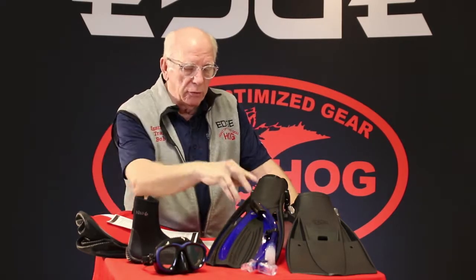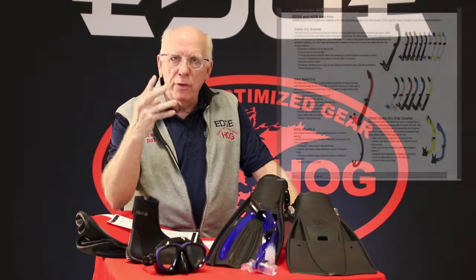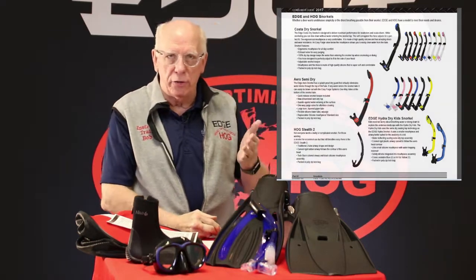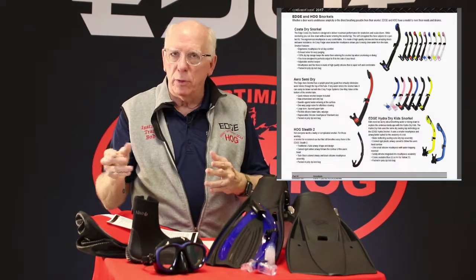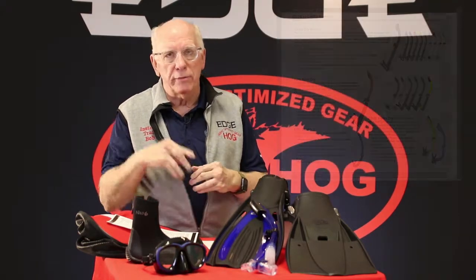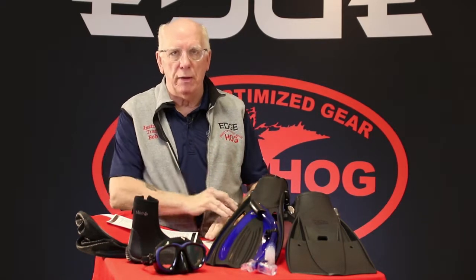When we take a look at snorkels, in the consumer guide you're going to see four models. Each model has multiple versions or color selections — so on and so forth across the four. It's a pretty wide variety, and we have everything from the basic snorkel to the semi-dry snorkel, and of course ones with purge valves in them.